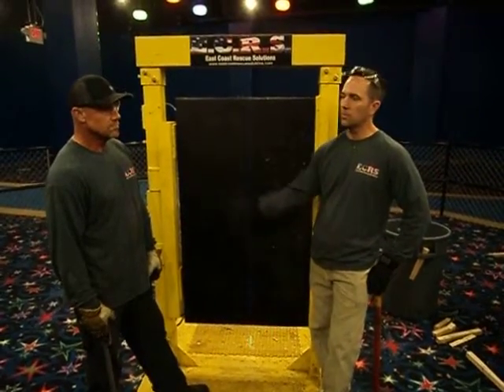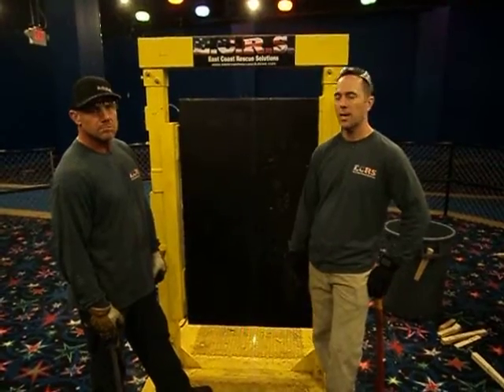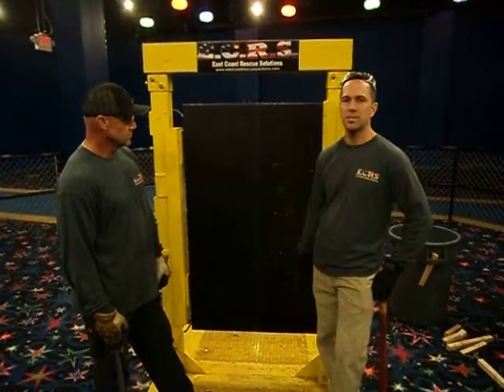Hey, this is East Coast Rescue Solutions with Rick Myers and Chris Minichella. Today we're going to go over a quick demonstration of an inward swinging door.